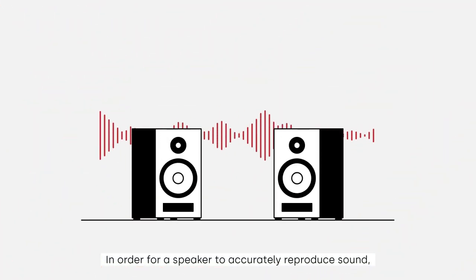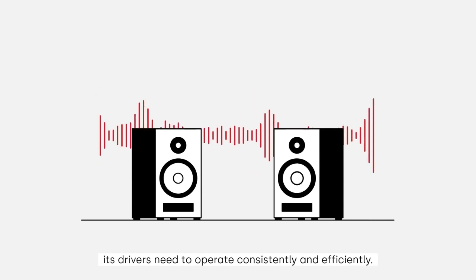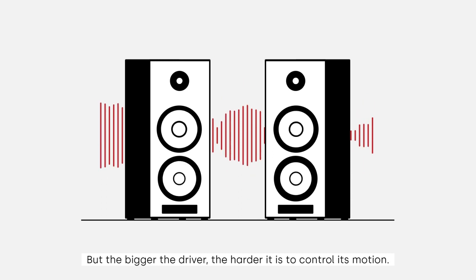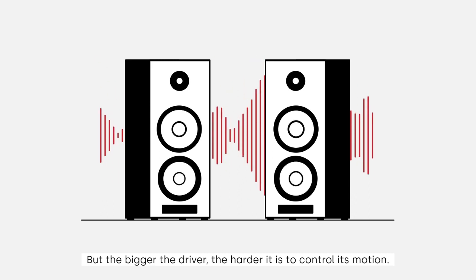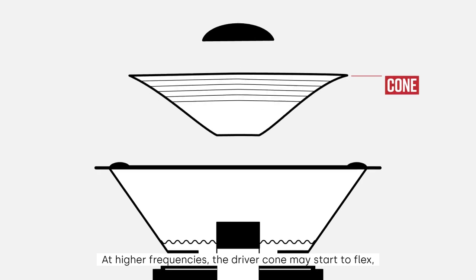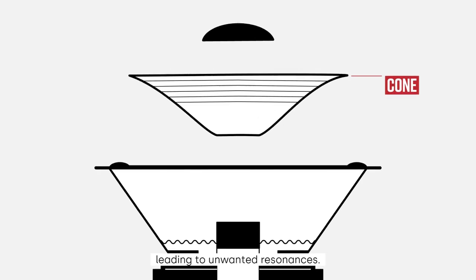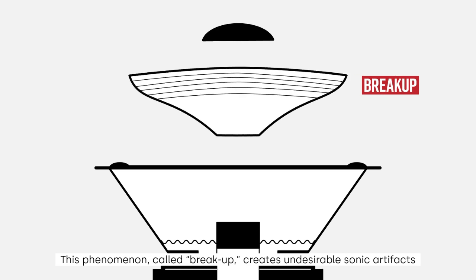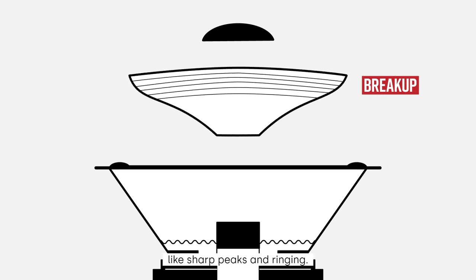In order for a speaker to accurately reproduce sound, its drivers need to operate consistently and efficiently. But the bigger the driver, the harder it is to control its motion. At higher frequencies, the driver cone may start to flex, leading to unwanted resonances. This phenomenon, called break-up, creates undesirable sonic artifacts like sharp peaks and ringing.